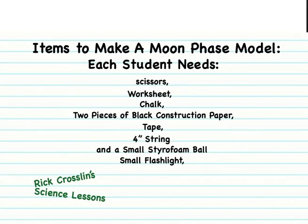Here are the materials you should have: scissors, a worksheet, a piece of chalk, two pieces of black construction paper, tape, about four inches of string, a white ball, and later we'll pass out the flashlights.